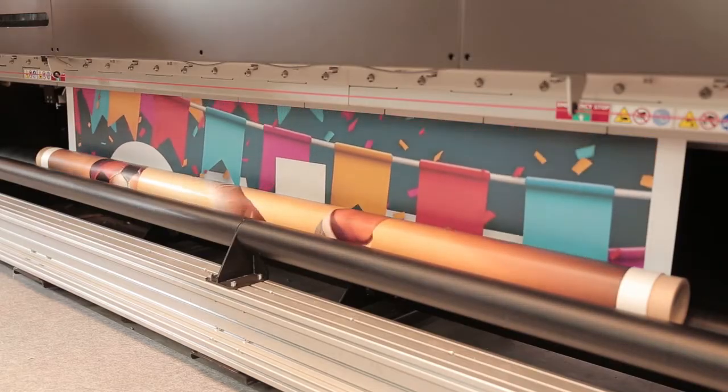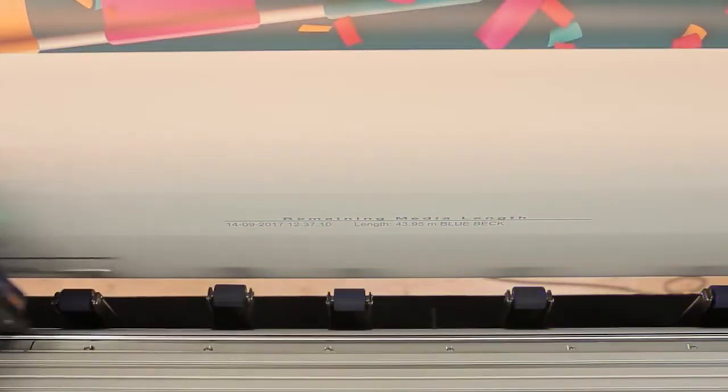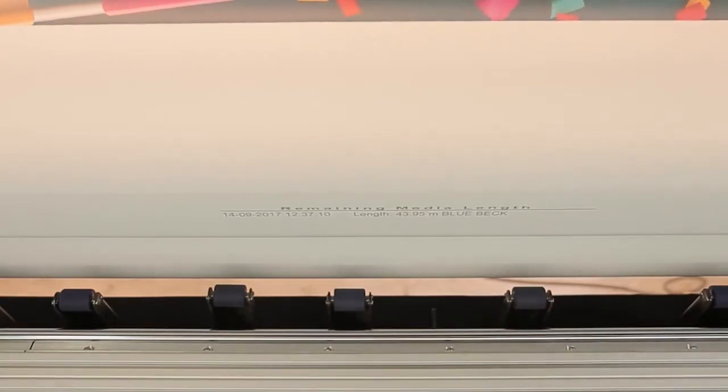During printing, the exact amount of media used for the job is calculated. At the completion of the job, a stamp is printed on the rim of the roll with the exact remaining amount of media.